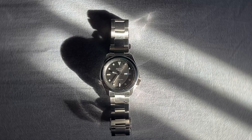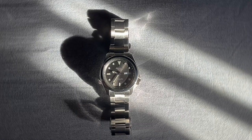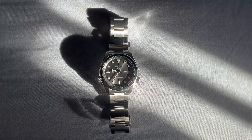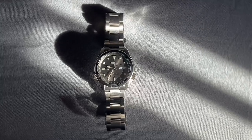Thank you for joining us as we explore the captivating Seiko 5 Sports SRPE 51K1. If you found this review helpful, don't forget to give it a thumbs up and share your thoughts in the comments below. Remember to subscribe to our channel for more watch-related content and hit the bell icon to stay informed. Until next time, happy watch hunting!